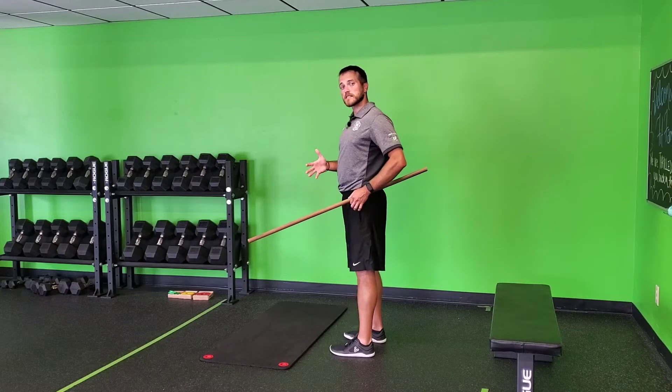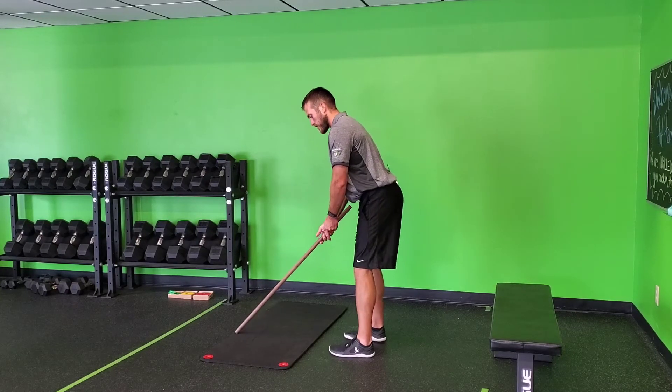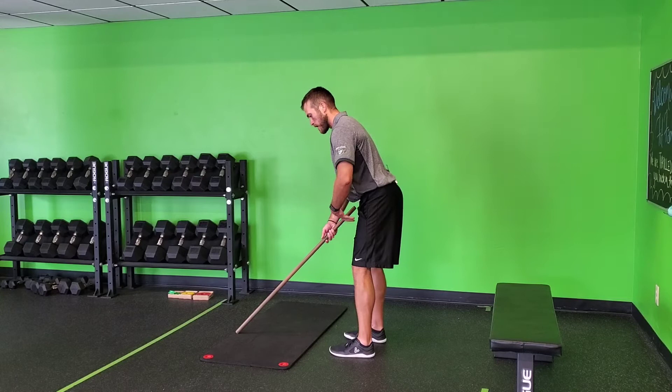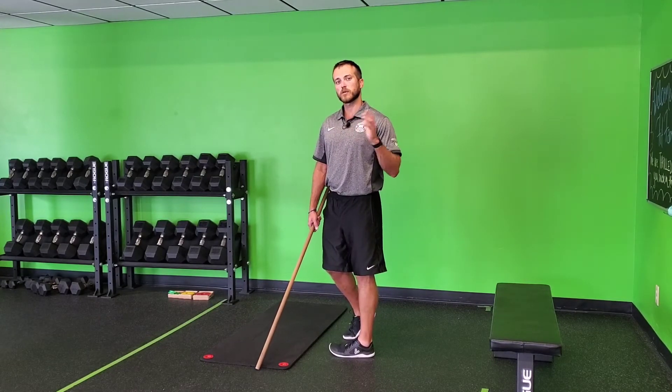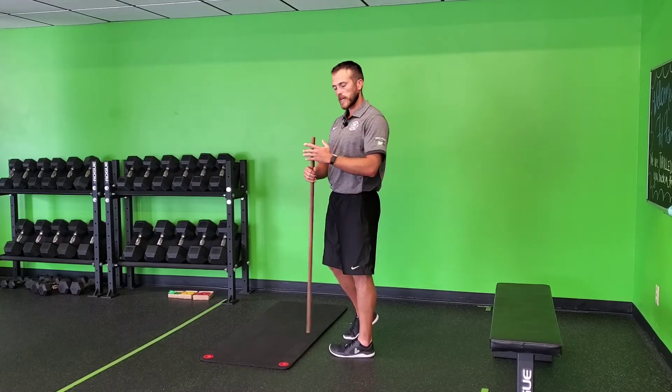When we address our golf ball into our six iron posture, whatever posture we're doing, we want to maintain that neutral pelvis. Most of us don't know what our pelvis is, we don't have the awareness of it, so this drill is to help you get awareness.